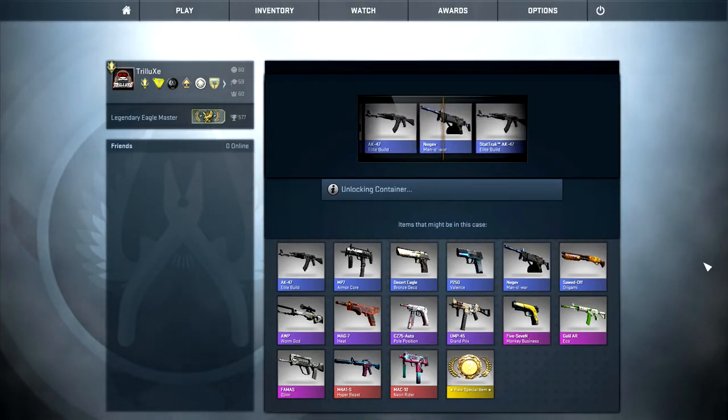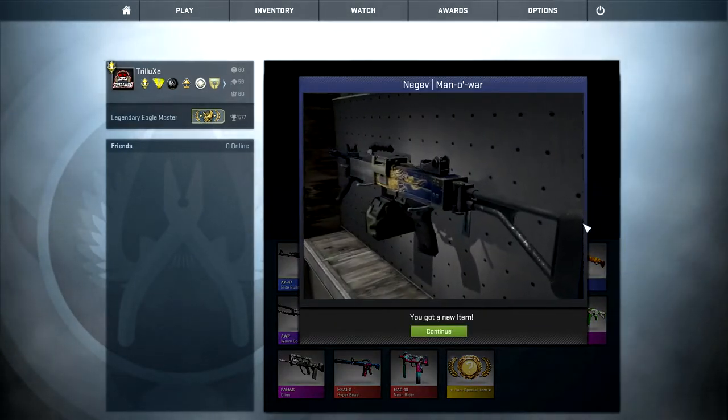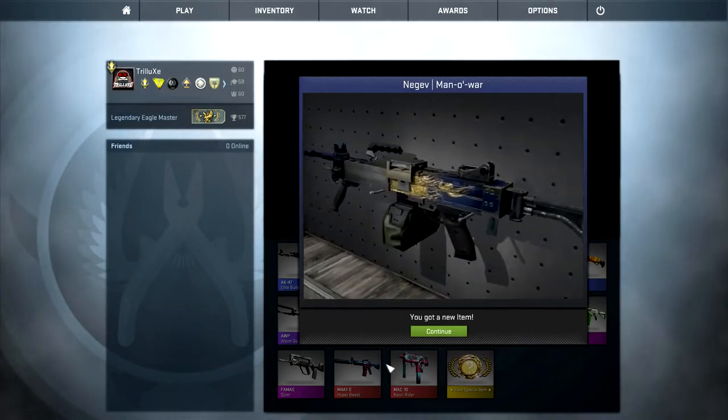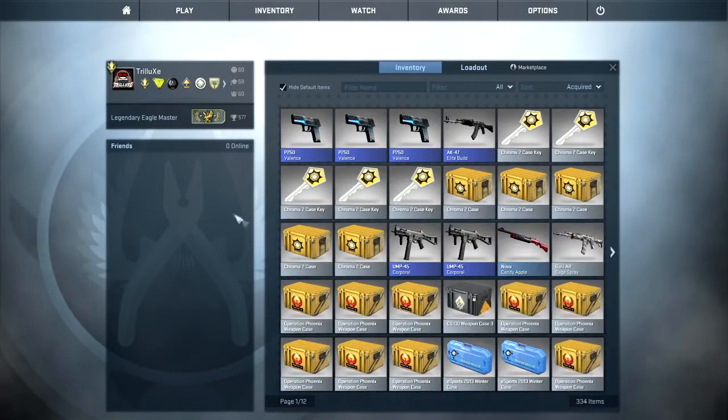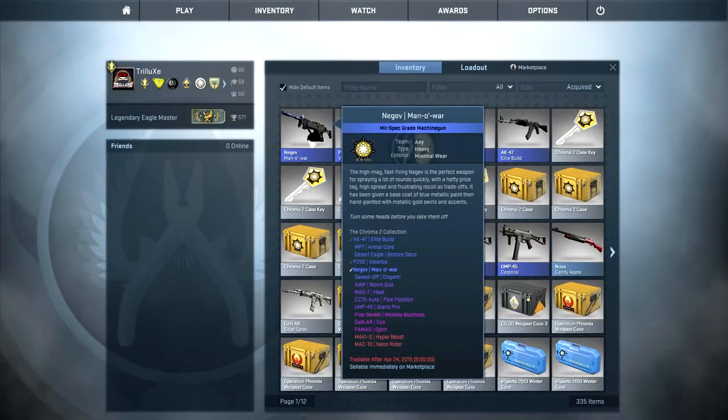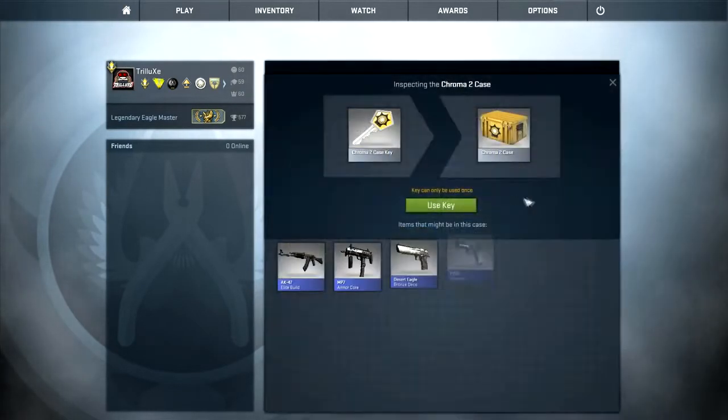There's a StatTrak AK Elite Build right next to that Negev Manowar — crap. I actually wonder what the price of those StatTrak AK-47 Elite Builds is. I'm not quite sure right now, but I will have to live with a Manowar in minimal wear condition for this case.